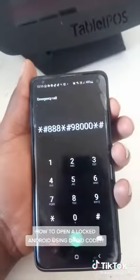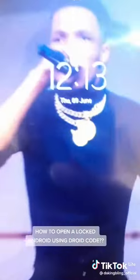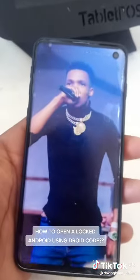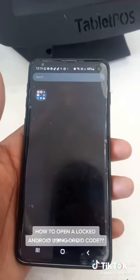So what you do is press the switch off button like that — switch it off, and then switch it on. Voilà, your phone is open. Thank me later.